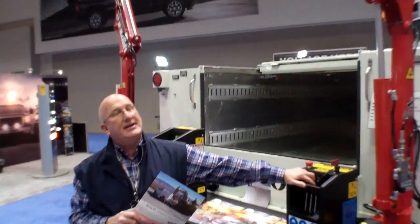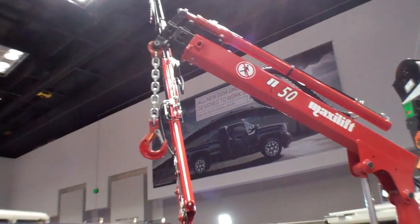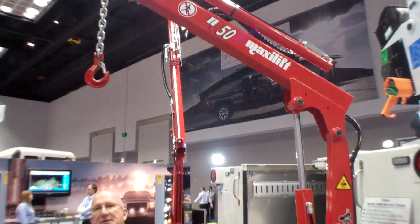Hi, my name is Jim Jennings. I'm representing MaxiLift Cranes, and today we're at the NTEA show. We're demonstrating the M50.2. This is fully hydraulic rotation, extension, and lifting.